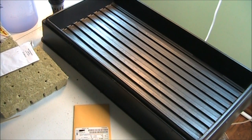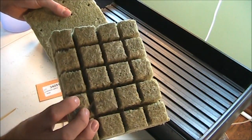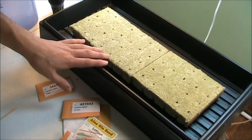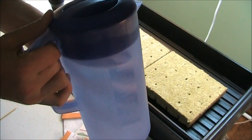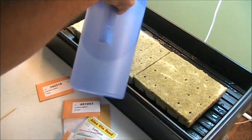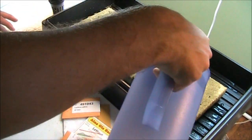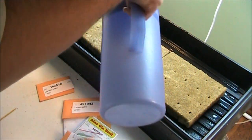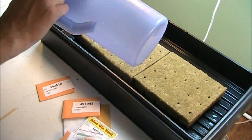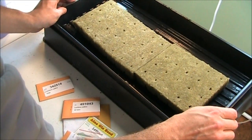Take your rockwool and place the cubes inside your hole-less seed tray, then pour water into the tray to get it nice and damp. Let it sit for about five minutes to soak in very well, then shake off the excess. I used about two liters of water and it soaked up really well.